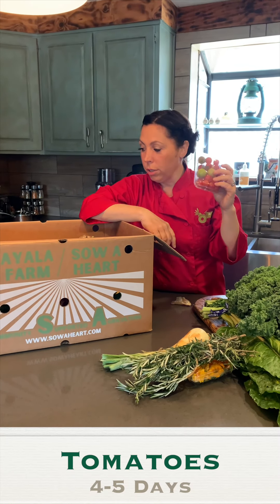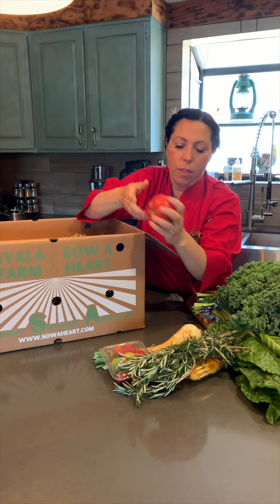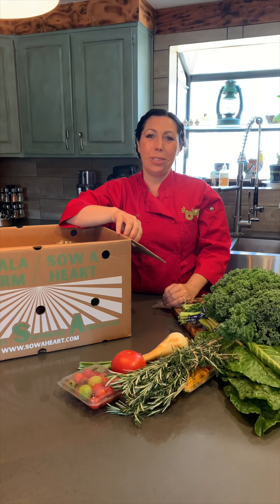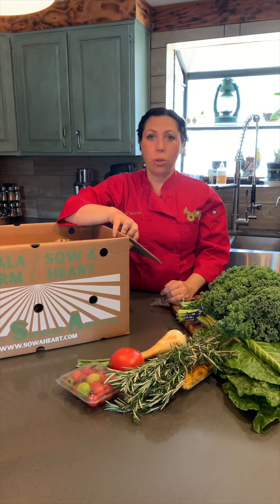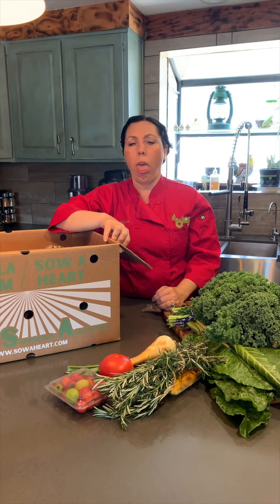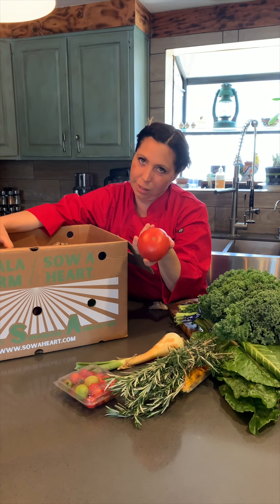Tomatoes — I don't believe in putting tomatoes in the refrigerator. You want to leave your tomatoes out on the counter in a bowl. A lot of people tell me they don't like tomatoes, and I don't believe that — they don't like mushy, gross, store-bought tomatoes that were picked green, shipped green, and then gassed to turn red right before hitting the grocery store, all mealy and mushy inside. Nobody likes that. But a vine-ripened tomato that's imperfect and delicious — everybody likes that.